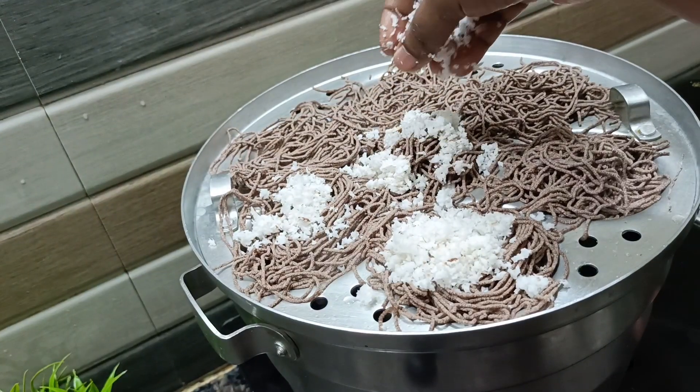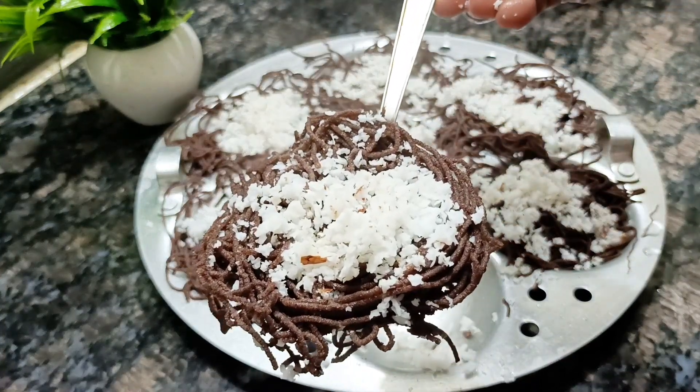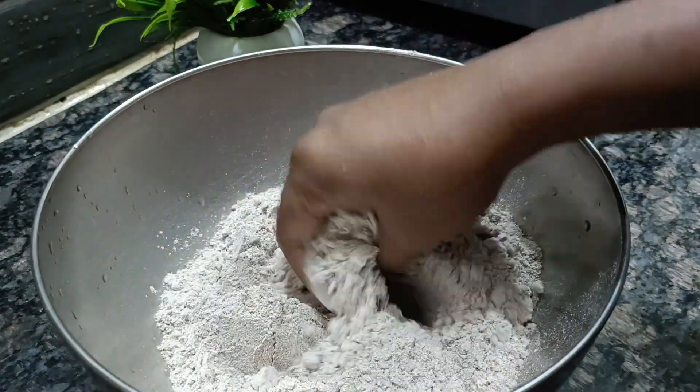Assalamualaikum. Hi Friends, hope you all are well. We are about to tell you — this is a vlog. I am going to get vaccinated, so I am going to go to Kalila's breakfast.